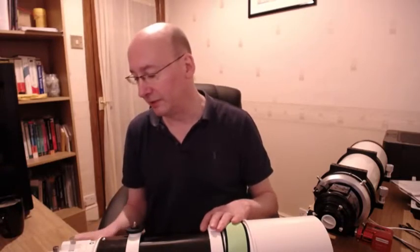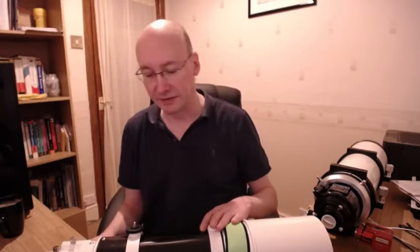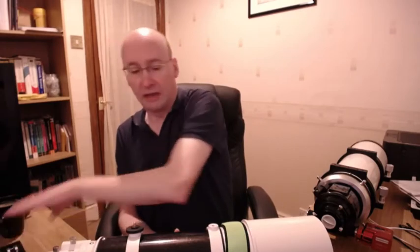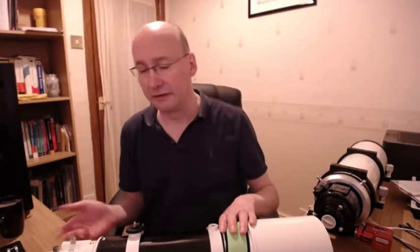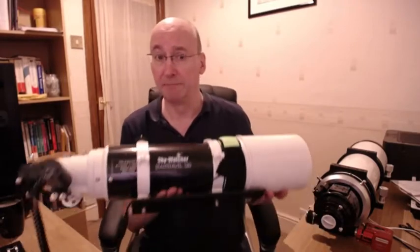You'll also note that the focuser on the Star Travel looks pretty cheap - you've got just a single wheel, you would have another wheel on the other side, but there's no fine-tuned focusing you're able to achieve. And of course this is an achromatic scope, meaning it's got a single lens, and you've got the focuser to move to that focus point on your eyepiece or camera sensor.